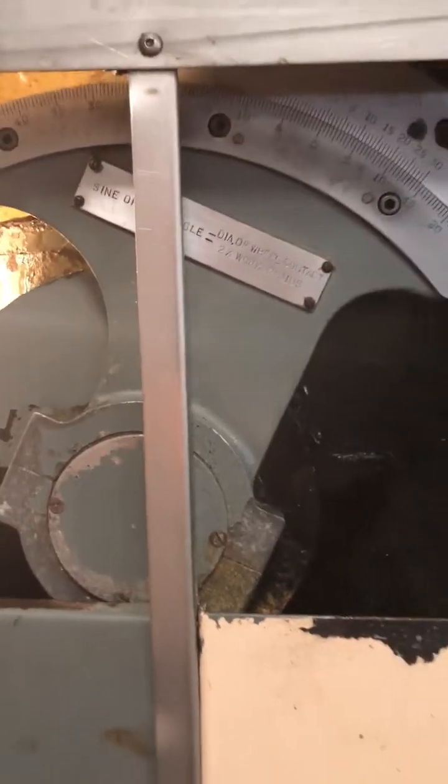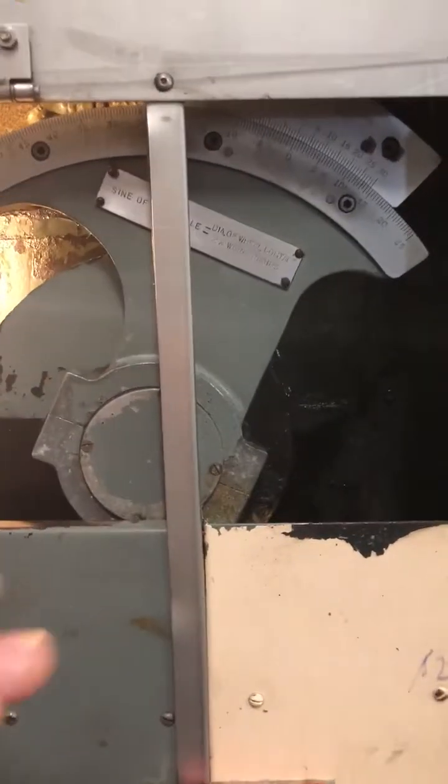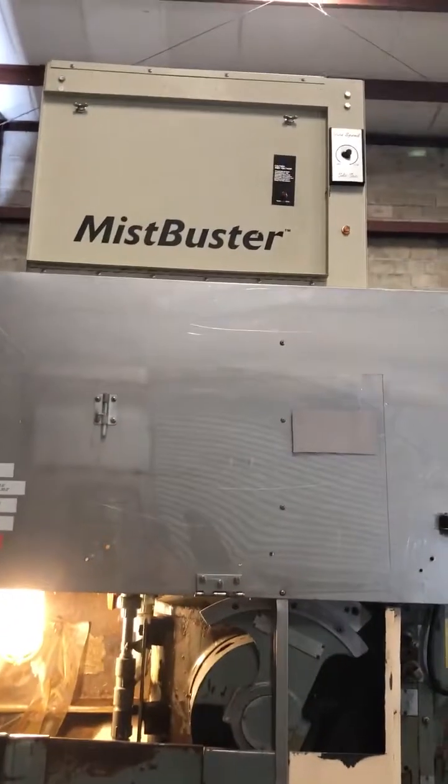This is the special tilting wheel head that this machine has, designed so you can tilt the head left or right. The machine also has a mist buster and one-shot lube.